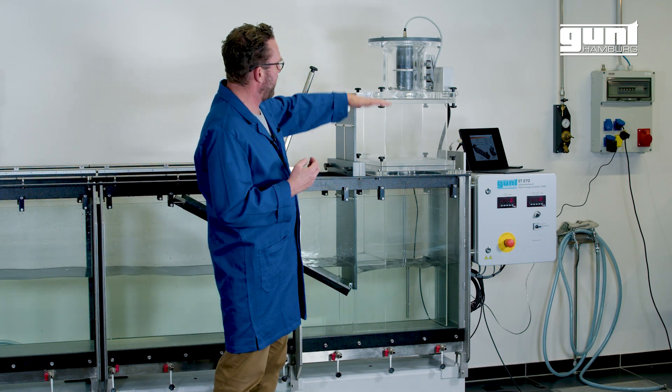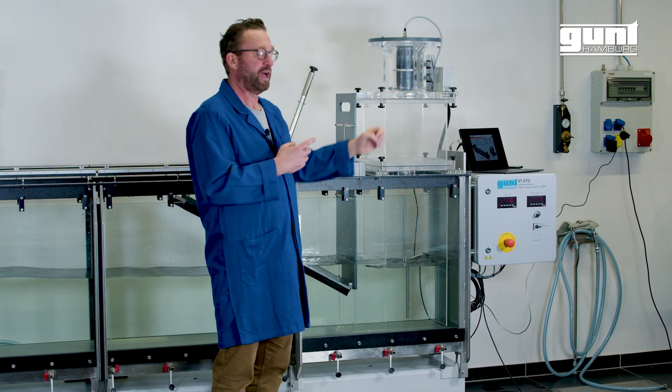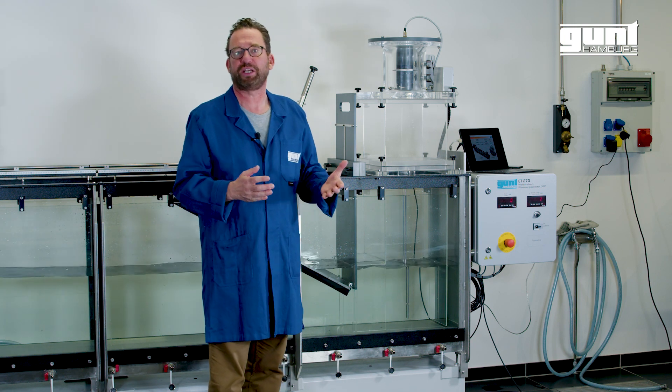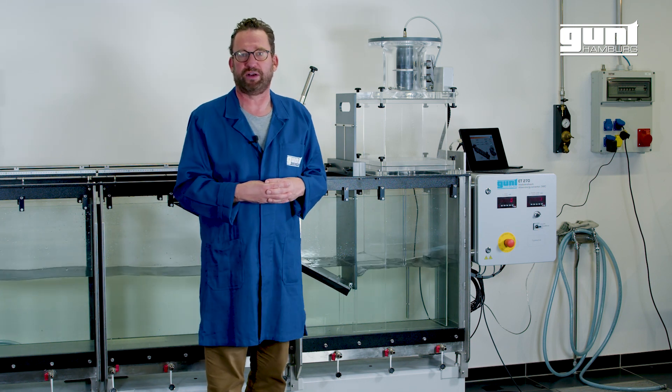This then pushes air up and down through the turbine. The turbine turns, creates mechanical energy, and that is converted to electrical energy in the generator.